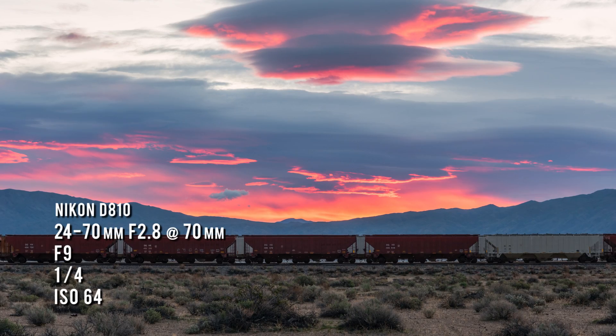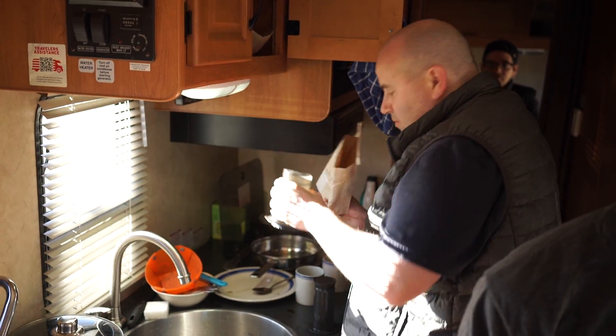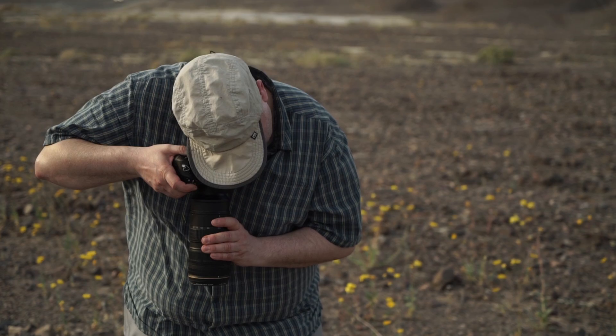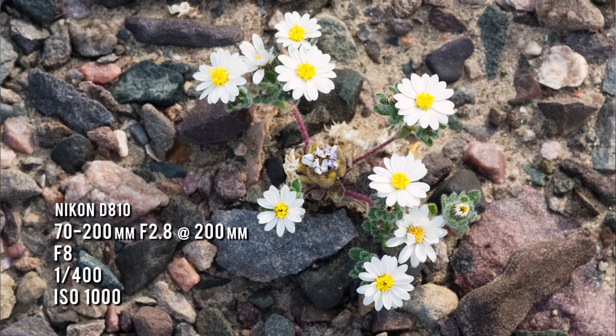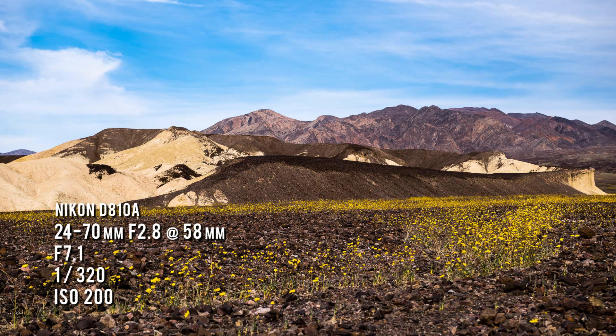Following a late night of shooting, we were greeted by a brief but intense sunrise. Infused with caffeine, we headed off to shoot our next subject: wildflowers. We came to a point where there's some really nice wildflower blooms. We had some opportunity both to compress things against the background with a long lens, and there's some really nice color off in the distance in the hills.